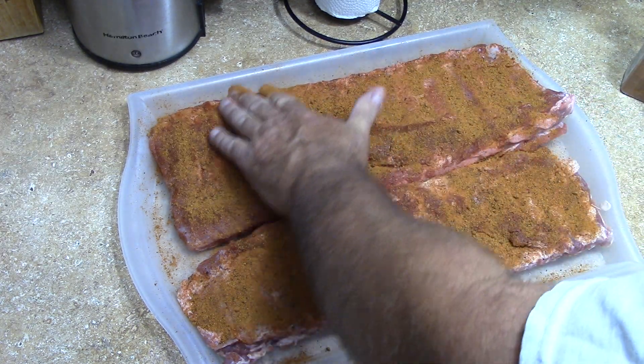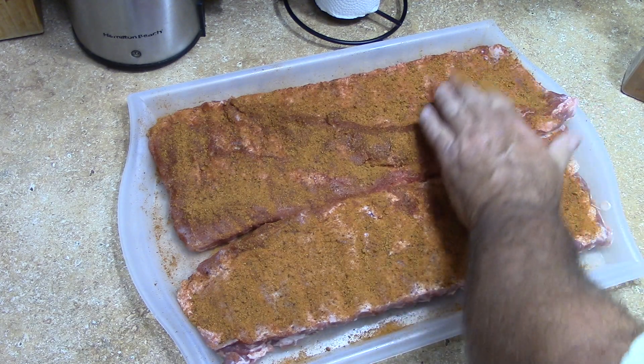We're gonna let this rest in there for at least a half hour while the grill is coming up to temperature.